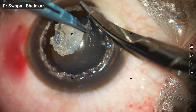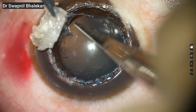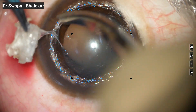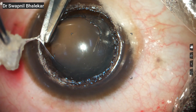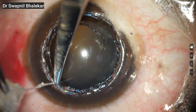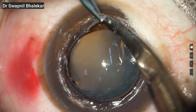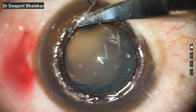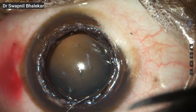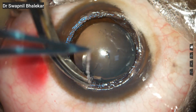Here we have reached the final plane. You can see the clear, shining Descemet's membrane. Interestingly, although the patient had a history of eye drops, there is no Descemet's tear visible. The central area, which we had left till the end, has now separated quite easily. I am now cleaning the few remaining stromal strands, and you can see how beautifully clear the Descemet's membrane looks at this stage. I am now preparing the edges properly, which is an important step to ensure that suturing becomes easier and the graft sits evenly without any tension.